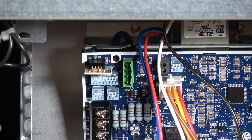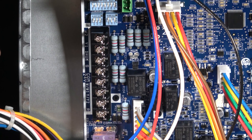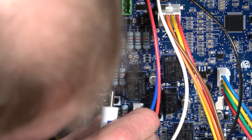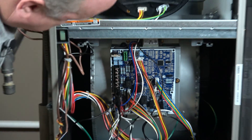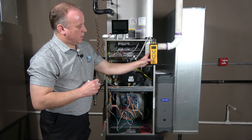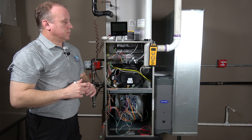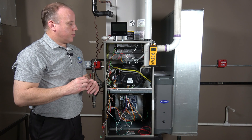After making those switch adjustments, we're going to take a jumper and go from R to W1, which will keep us in our minimum fire position. We'll confirm the manometer is still hooked up and zeroed, then wait for the unit to start up and check our pressure.